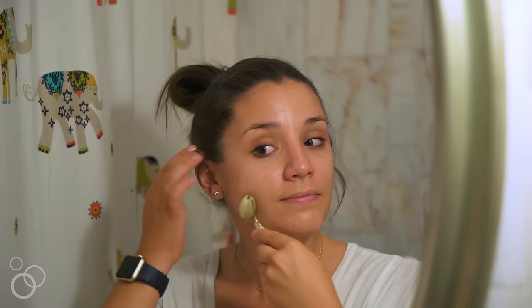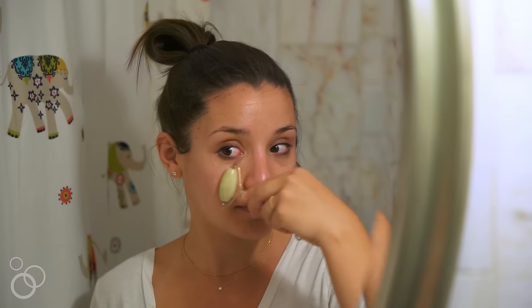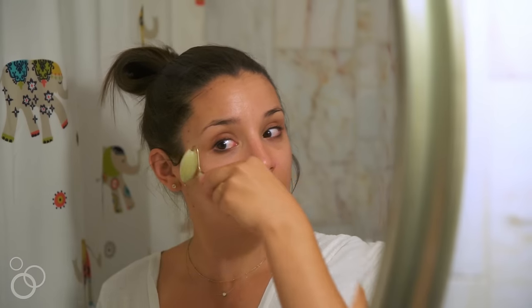I start with the bigger end. What you want to do is start in the center of your face and roll up towards your lymph nodes right here. Roll in the same area about five times, always in the same direction, then move up and do the same thing.